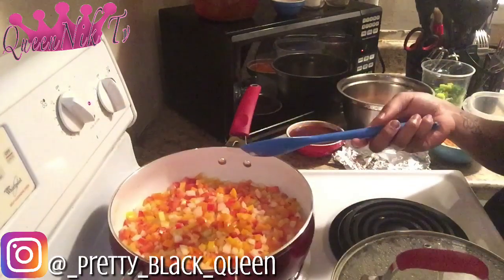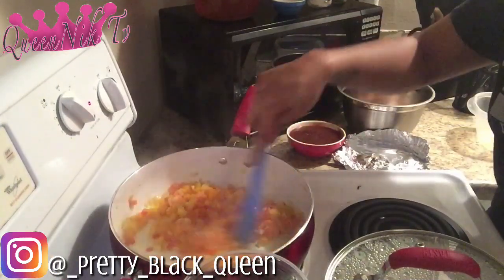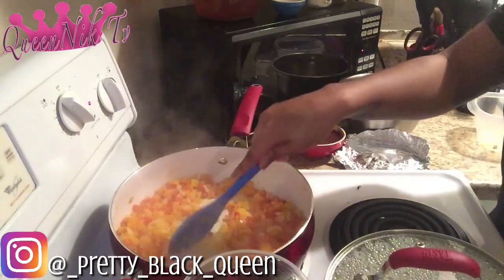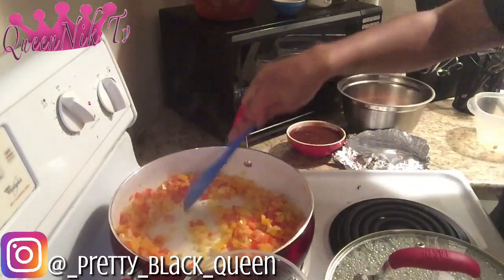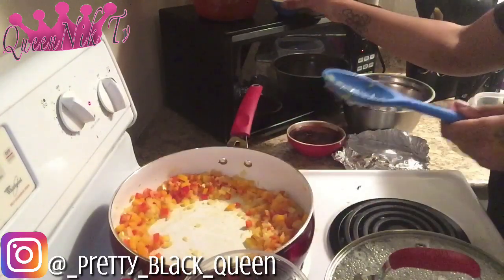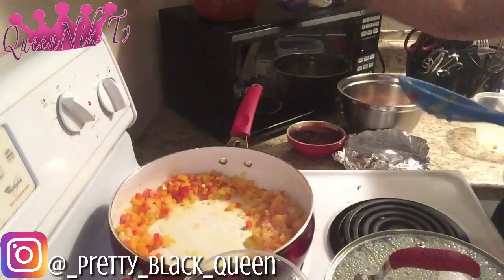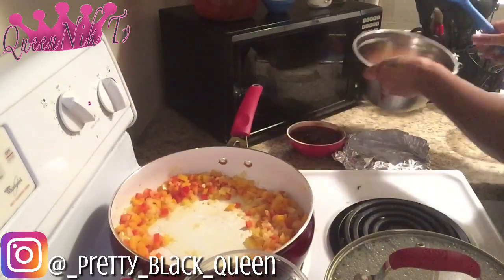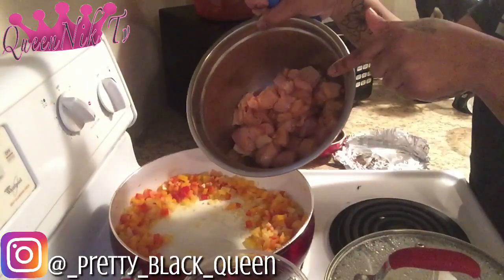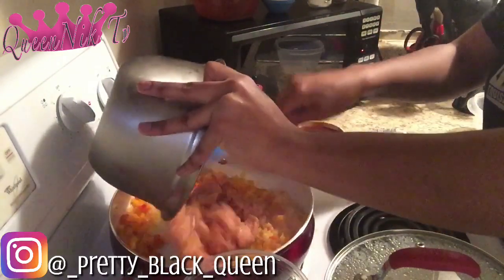Okay, so I've got my vegetables cooked down to the right tenderness that I'd like them to be at. We're going to make a little pit here in the middle of those vegetables, add a little bit more oil, and now add in our chicken, which I have already seasoned and cut into bite-sized pieces.